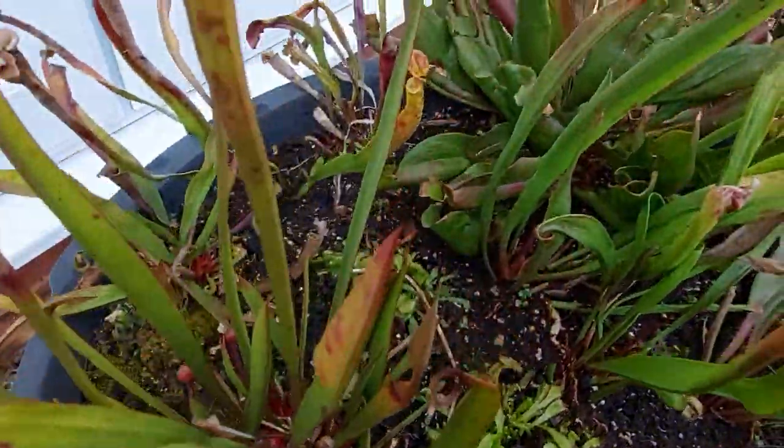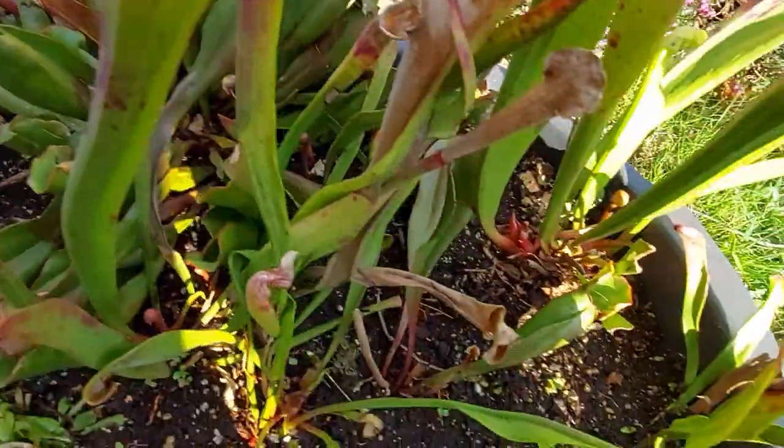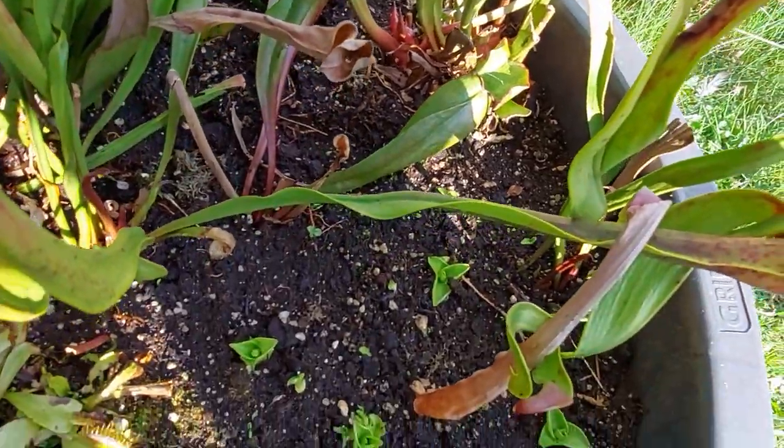This one got absolutely huge — my pinguicula purpurea got massive and needed to be trimmed down. And the pinguicula are what I'm really looking forward to — they have such beautiful flowers in the spring.